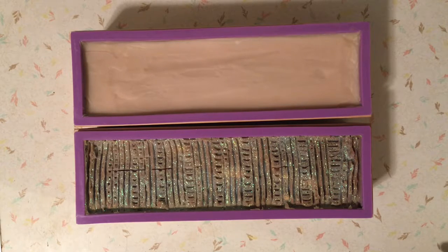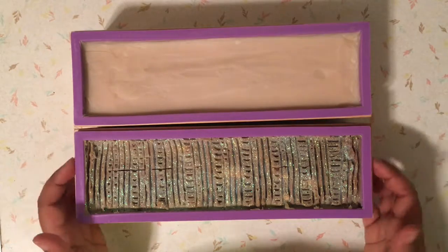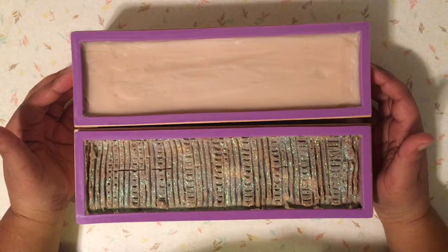Hi everyone, welcome to the Soap Throne. My name is Tamika and today I am here to cut the two soaps that I made yesterday. The first one is my apple and sage, and this one is my aloe vera soap.